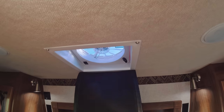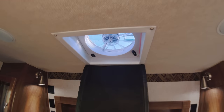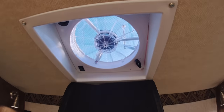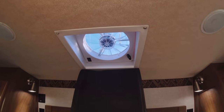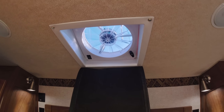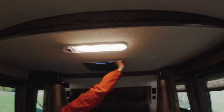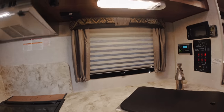Oh yeah, we can't forget the fan. This is a nice cover that comes with the Arctic Fox — it covers the top so at least you don't have light coming in on your face at six in the morning. When the fan opens up you can set it to multiple settings, and it can either suck air out or pull air in. There are also two speakers up here as well.